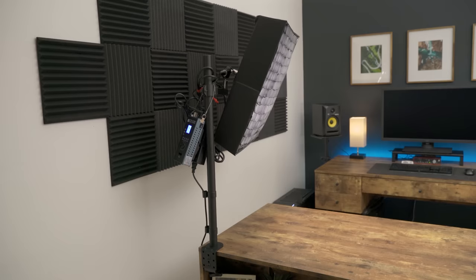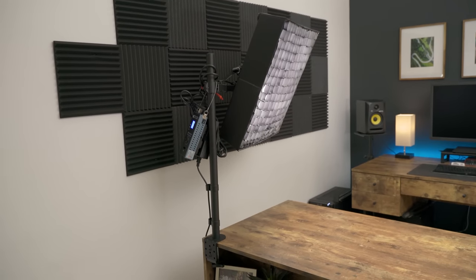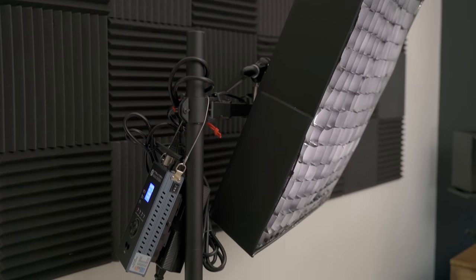One of my biggest pet peeves, especially in a small space, is having too many cords and light stands on the ground. So the first thing I want to show you is my desk-mounted light setup. I got the initial idea from Caleb Pike at DSLR Video Shooter and customized it to fit my needs, because not everyone has a dual desk setup like I do.